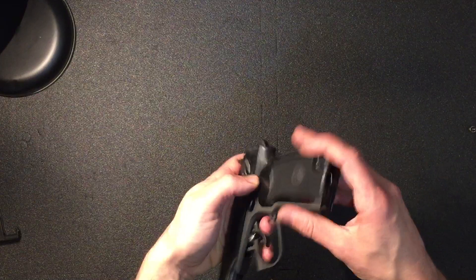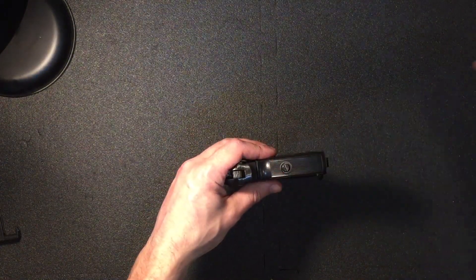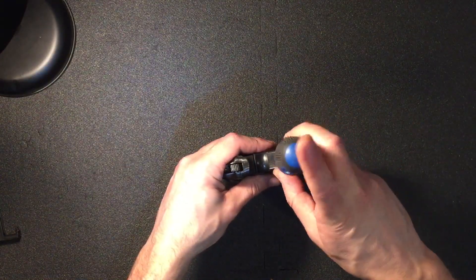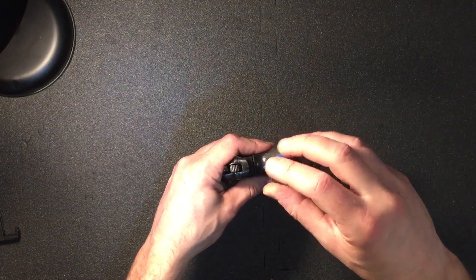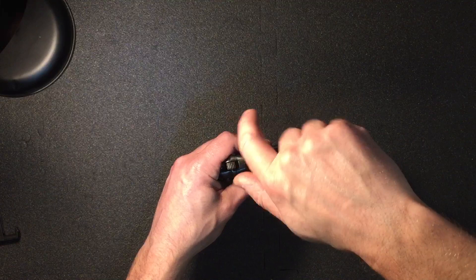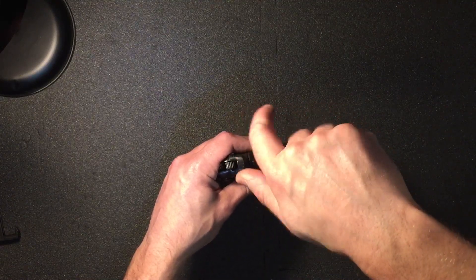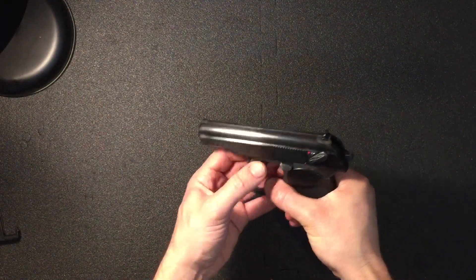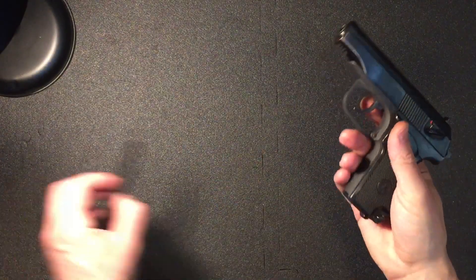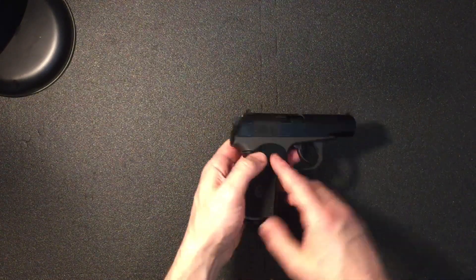Slot the grip on, line the thread. Doesn't need to be mega tight, just nip that up. There we go — all done and dusted.